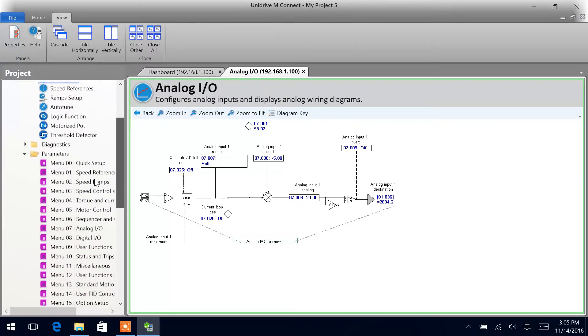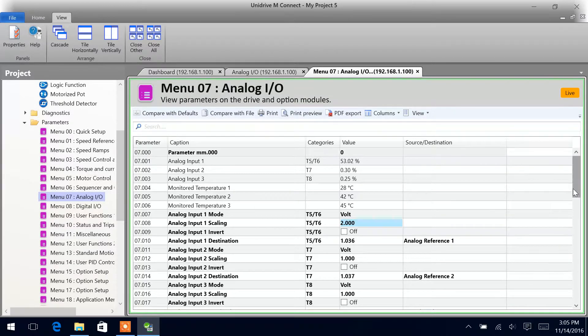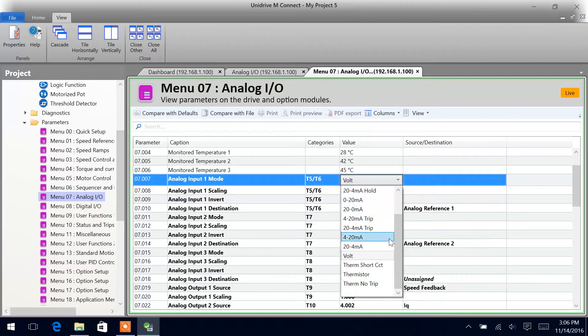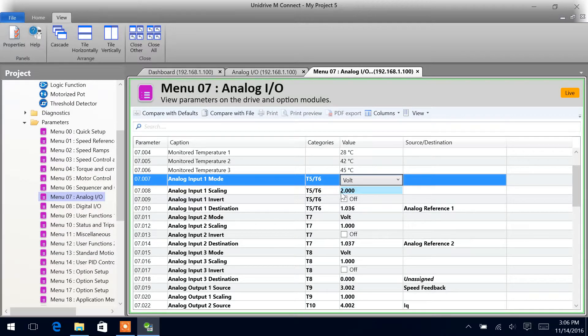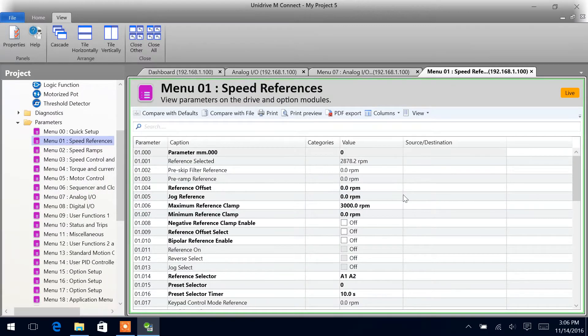Let's go down and do the wizard, and then we can also come into Menu 7, the Analog I/O setup. Now we can see here all the same information that we were looking at just a moment ago. So analog input 1 mode is set up as volt. This is where we had our scaling setup, invert, and that shows you the destination. As of right now it's set up for the analog reference 1 destination — Menu 1, parameter 36. So if we had our drive set up in analog mode, we would be following that speed reference.